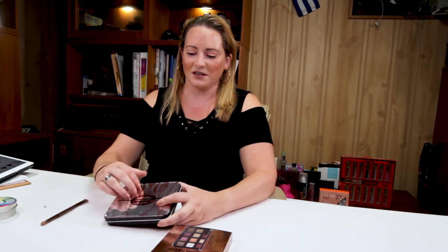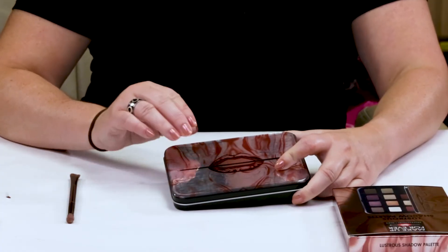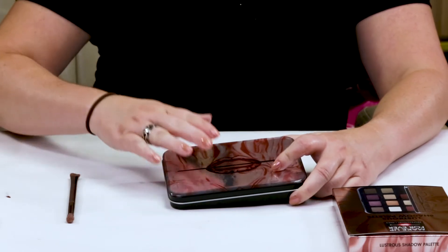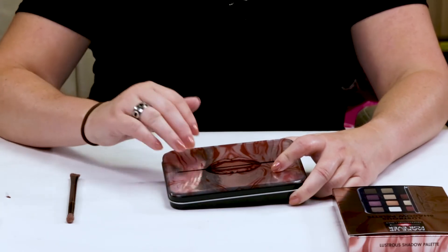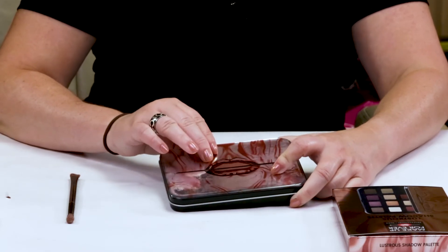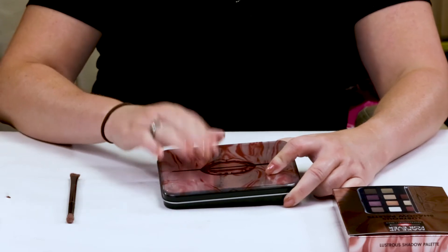First of all, the packaging I really dislike. It's got this kind of coating on it, so it's almost sticky. So if you stack it up with other palettes — like I usually have on my bathroom counter, I've got stacks of several palettes — this one gets stuck on all of them, or if you put anything on top of it, it gets stuck. And it gets dirty super easily, so I hate that.